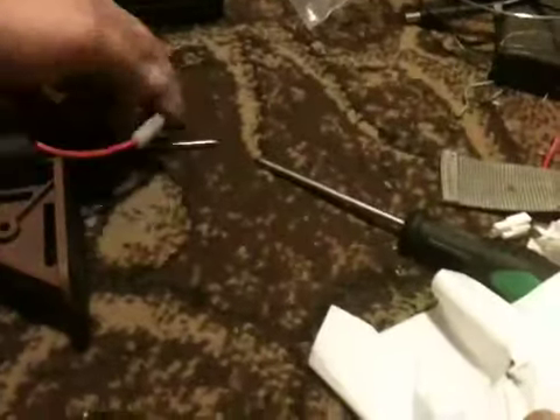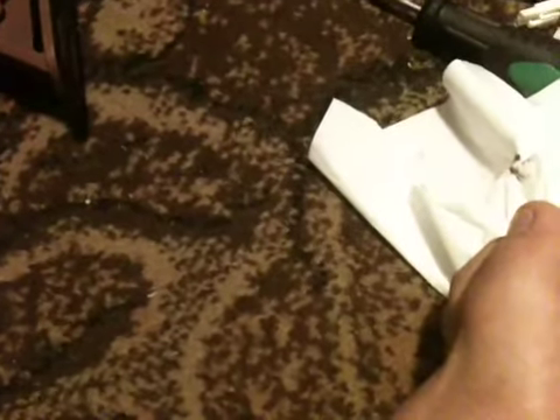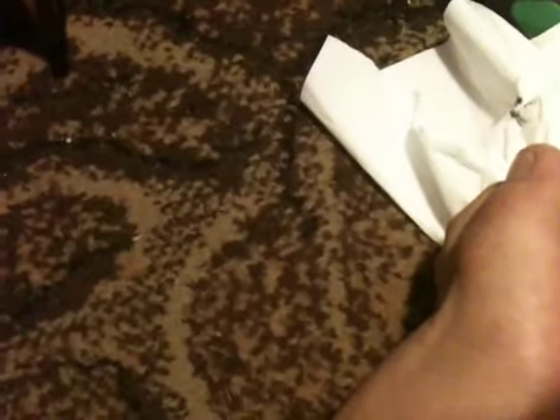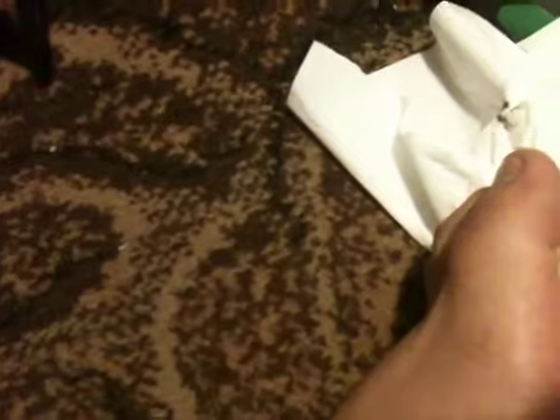So let's plug the battery in. It's hard with one hand — not kind of, it is hard with one hand. Let's put it down for a sec. Plug it in. Okay, here we go.